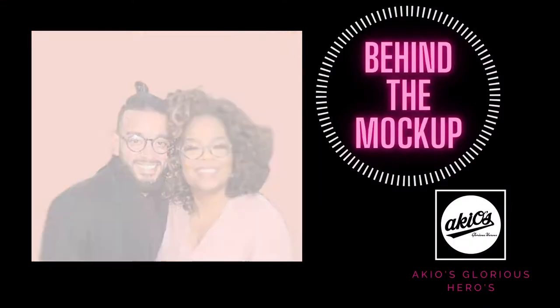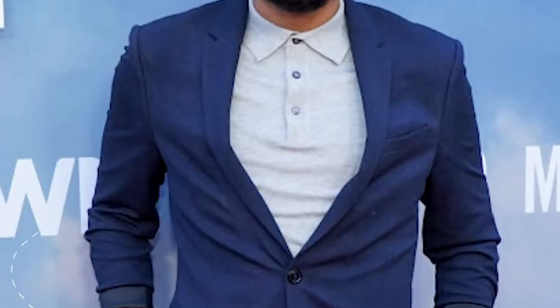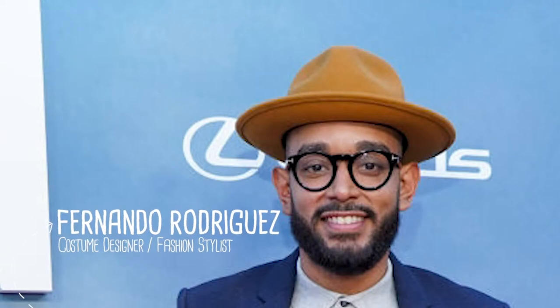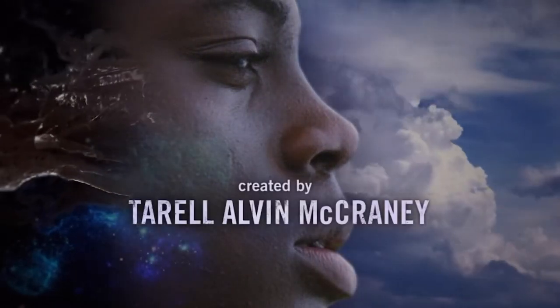Hey, what's up y'all, this is Aikiyo Evans, creative director of Aikiyo's Glorious Heroes, and I'm coming at you with episode number five of Behind the Art. In today's episode we're gonna cover the one and only, the GOAT, Fernando Rodriguez. He's a costume designer and fashion stylist for a few movie sets and television shows — one in particular is David Makes Man. Definitely one of the GOATs in the game.